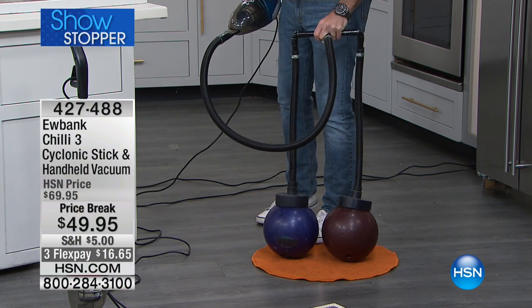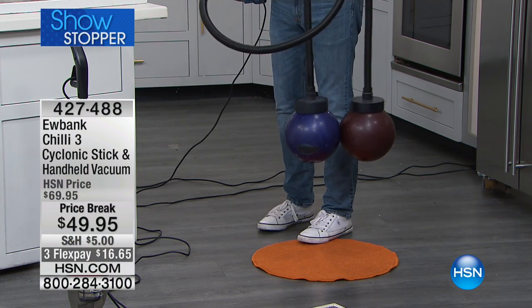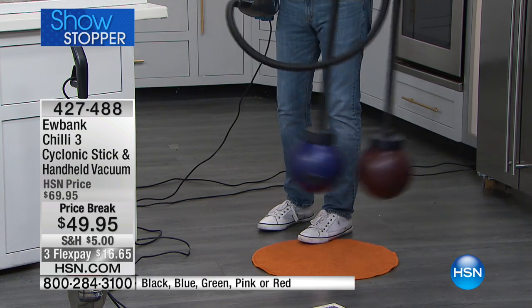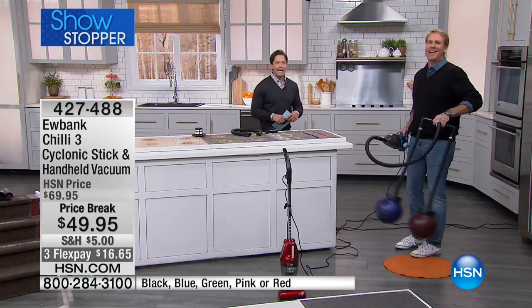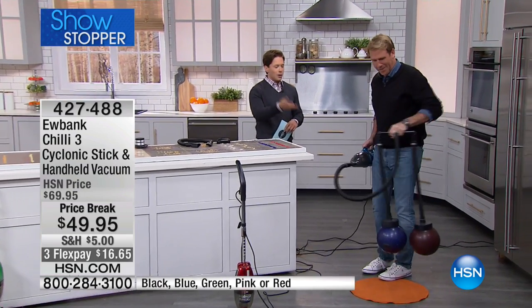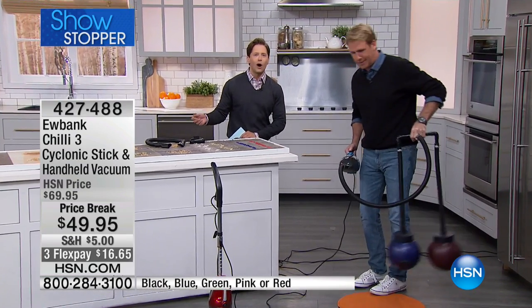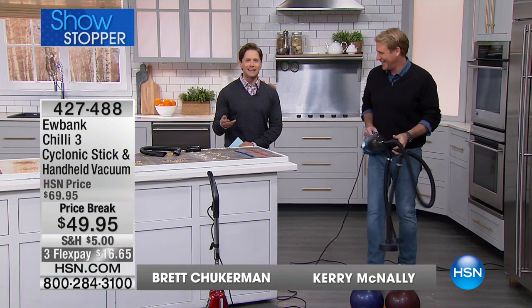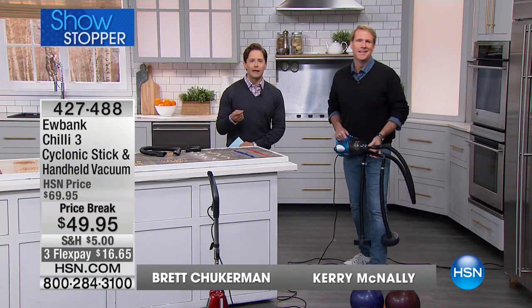Well, look at the power, look at the performance, look at the incredible bowling ball lifting one-of-a-kind Eubank Chili 3. This is an exciting product, and we're so glad to have Kerry McNally here proving he can lift two bowling balls at once — proving he maybe belongs on a football field, but tonight he's with us here with the one-of-a-kind Eubank Chili 3.